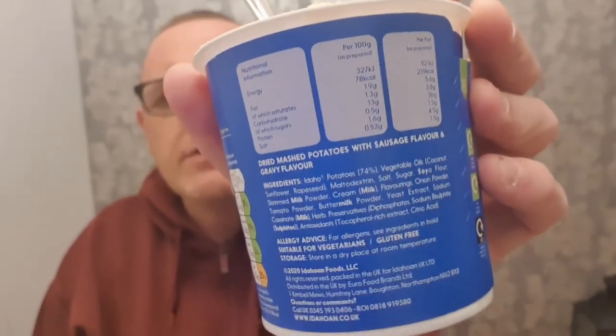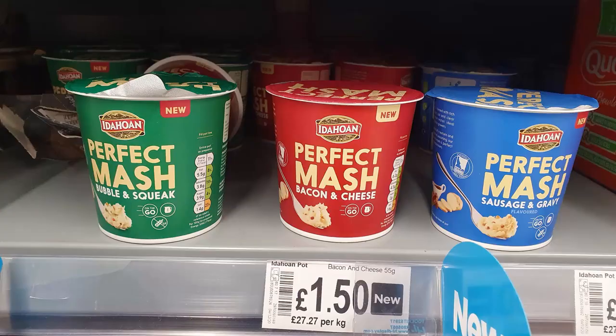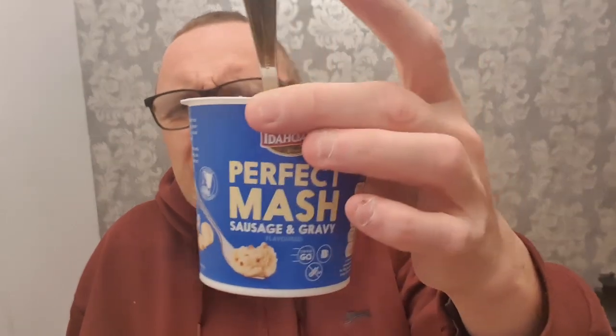The writing on this packaging is getting smaller and smaller. You've seen how we make it. There were three different types — I think there was a cheese and bacon, perfect mash, and a bubble and squeak. I went for the sausage and gravy because I wasn't too sure what was going to be inside. I thought it might have been sausages and gravy with some instant mash, but it isn't — it's just flavouring at the end of the day.